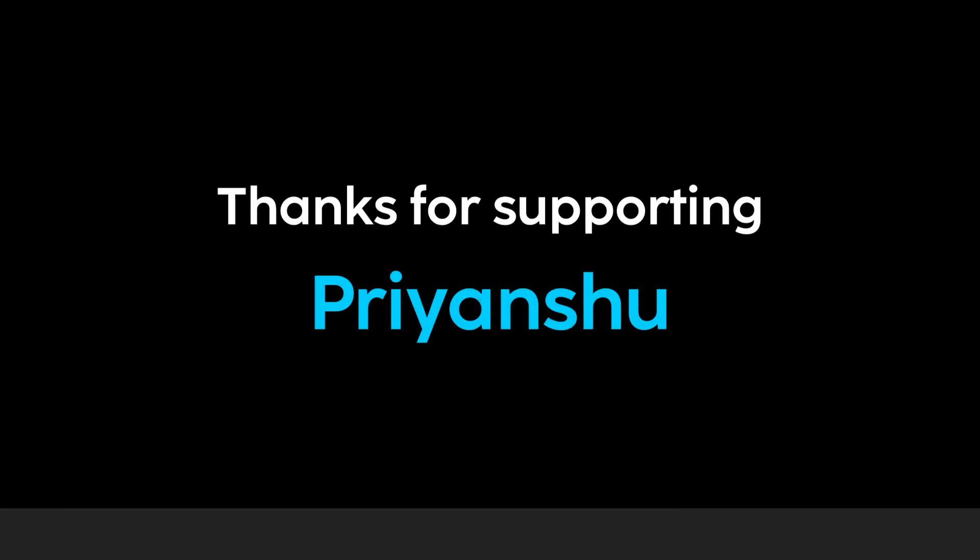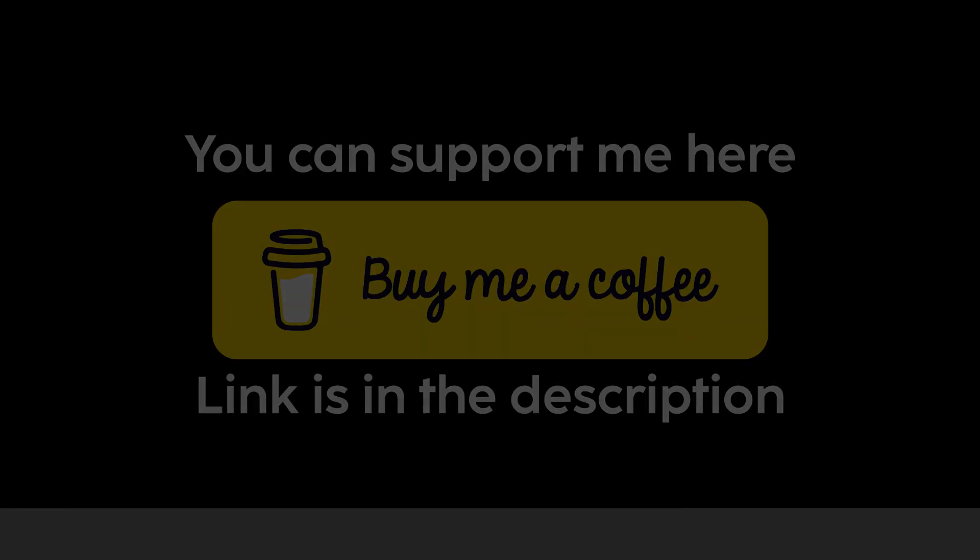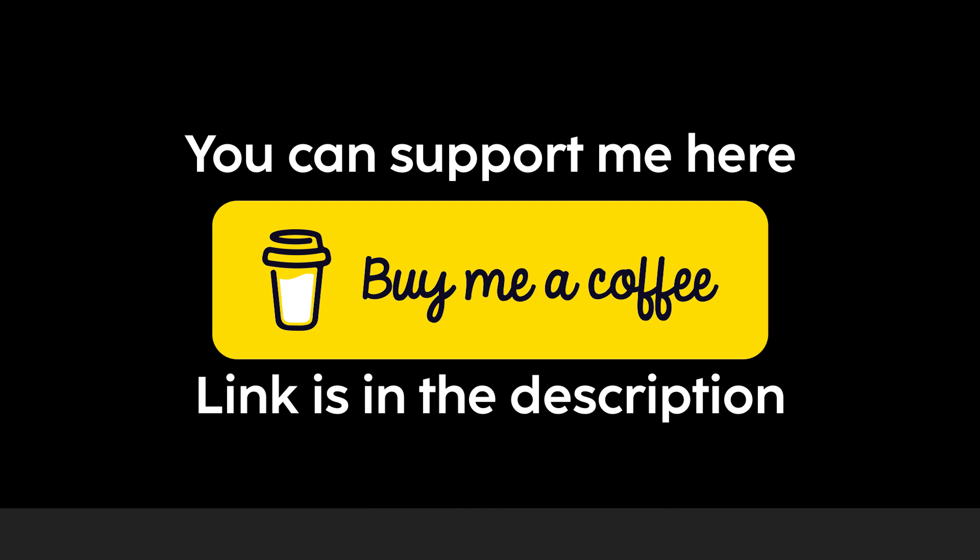A shout out to Priyanshu for buying me a coffee. If you want to support me, you can also buy me a coffee — the link is given in the description below. By the way, have you seen my previous video series on Sky Robot? If not, go and watch the Sky Robot development series — the link is in the description.